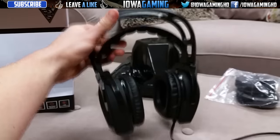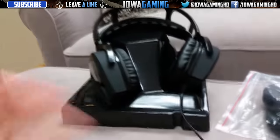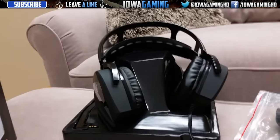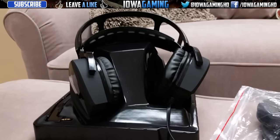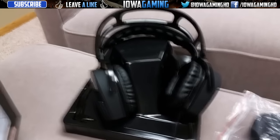Another thing is it weighs like 4 ounces. It looks really bulky in the video, but it honestly is one of the lightest headsets I've ever used. Even my Turtle Beaches, which were like one-third the size of this, weighed twice as much. It's a very lightweight design - it'll keep away the strain of having 2 or 3 pounds on your head all the time. They're very, very comfortable as well.